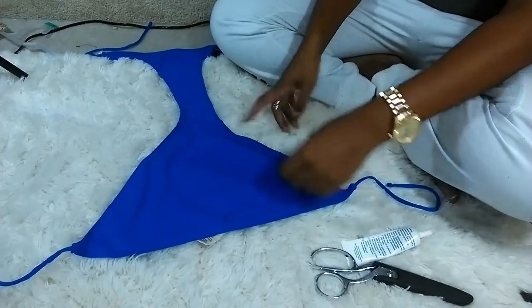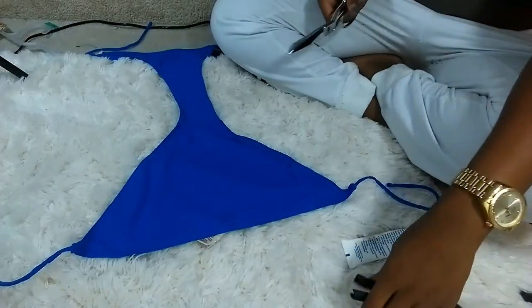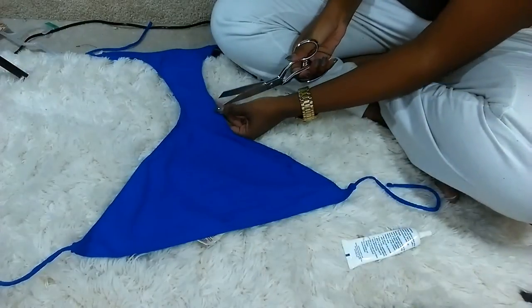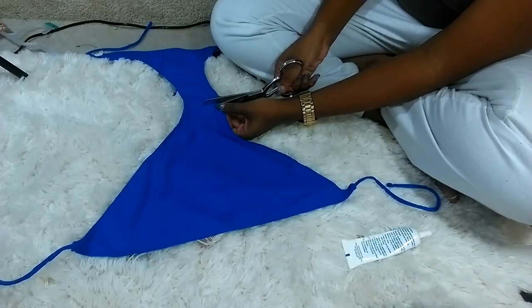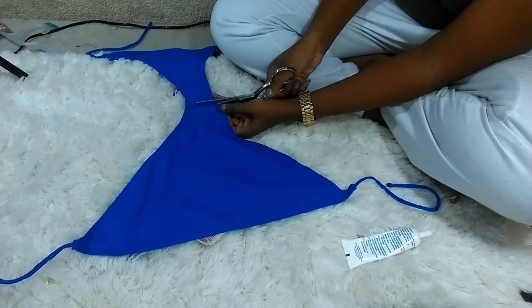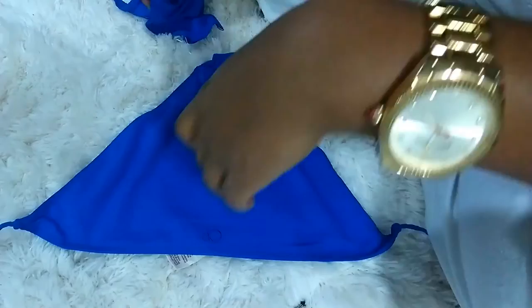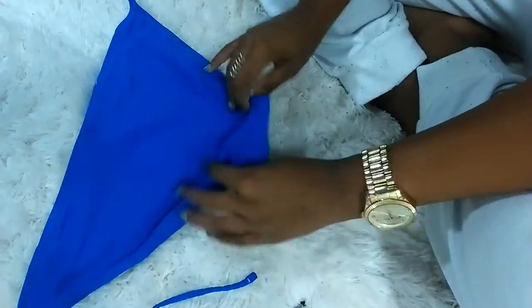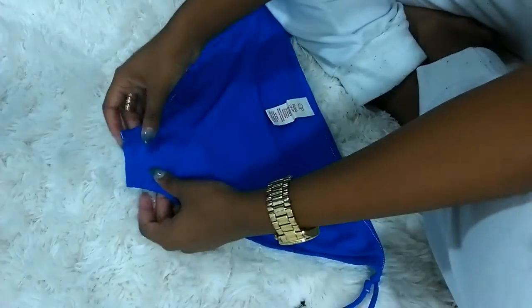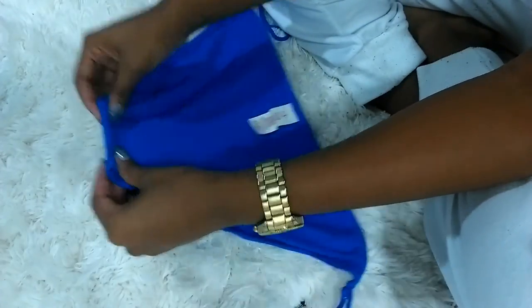The next thing I did is cut the extra large bottoms in half — cut right above the seam that divides the front part from the back part. You cut above where the seam is so that you have an extra piece of fabric that you can fold over, and that'll be where we stick the arm straps through.